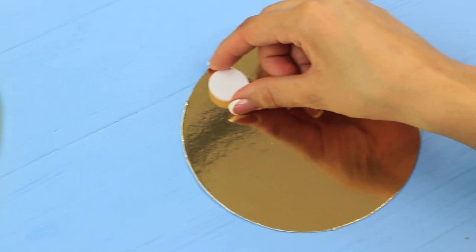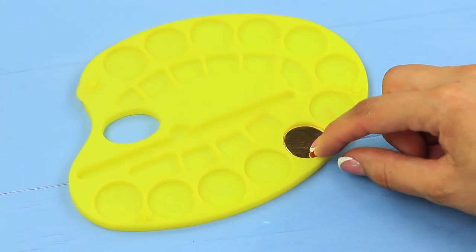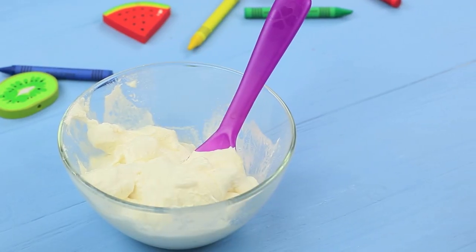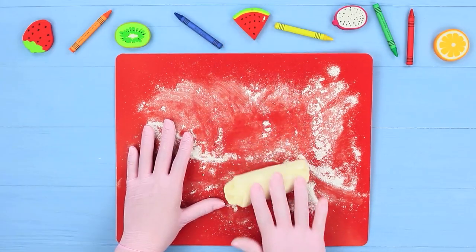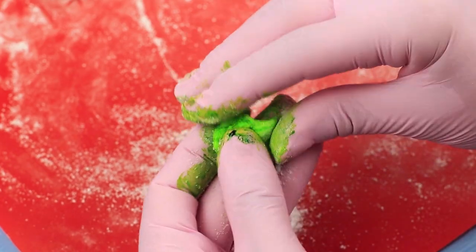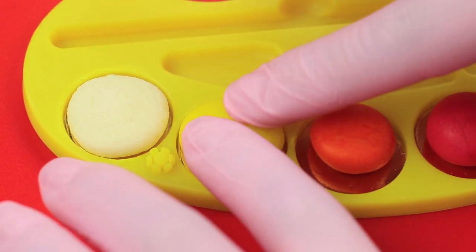Cut circles out of gold cardboard from chocolate so they fit the cells on a paint palette and put the circles into the palette. Melt marshmallows in a microwave, add soft butter and powdered sugar, and shape the mass into little balls. Add food coloring into each and fill the palette. Press the balls to shape them like paints.